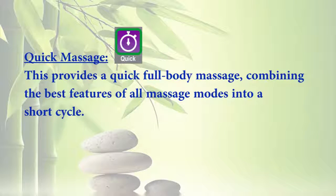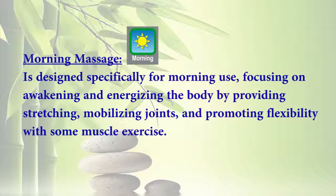Three: Quick Massage — provides a quick full body massage, combining the best features of all massage modes into a short cycle. Four: Morning Massage — designed specifically for morning use, focusing on awakening and energizing the body by providing stretching, mobilizing joints, and promoting flexibility with some muscle exercise.